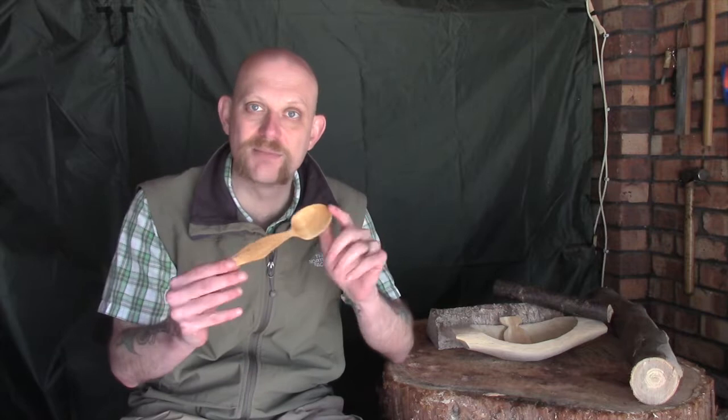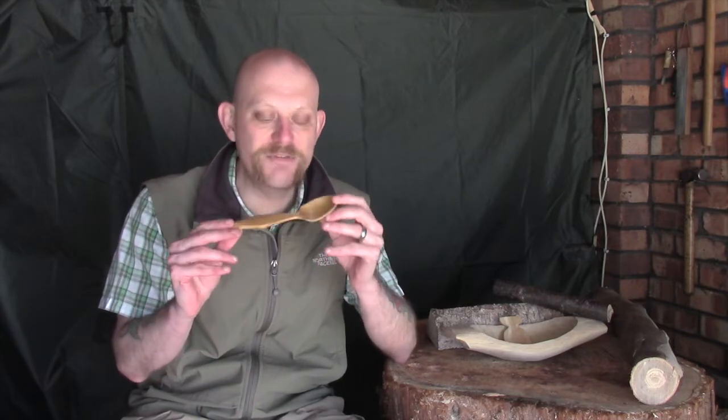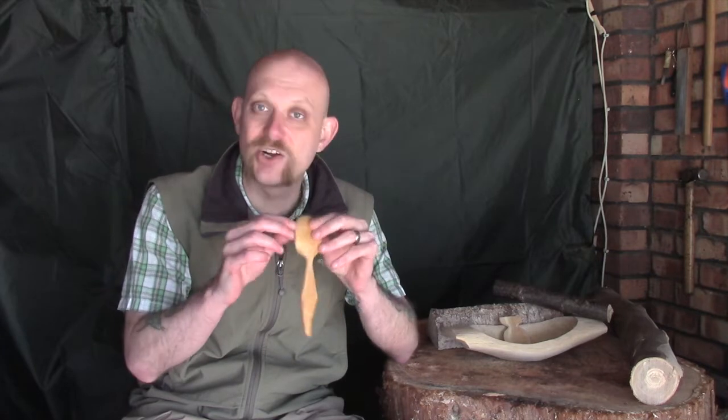The downside is that as it dries and the moisture escapes, if you're not careful the moisture can force its way through the wood and cause splits and cracks. Especially if you've roughed out something like a little spoon and it's still very damp, as it dries out you can just get it cracking in half, which is obviously what you want to avoid.